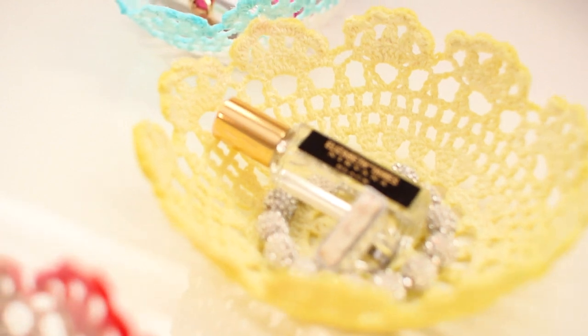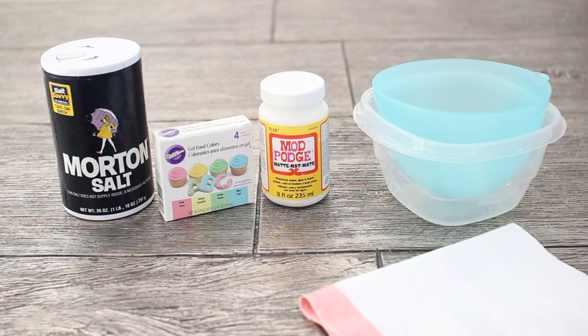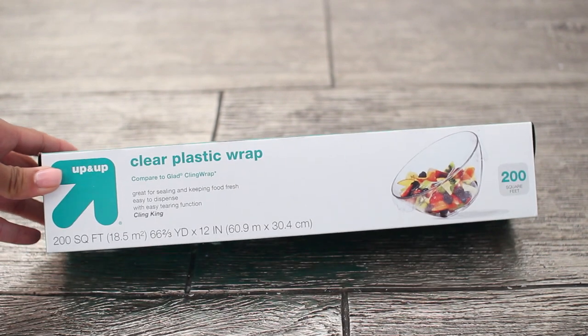These doily bowls might be my new favorite thing. To make these you're going to need any type of white glue, food coloring, salt, plastic containers, something to cover your workspace, some doilies, and also some clear plastic wrap.